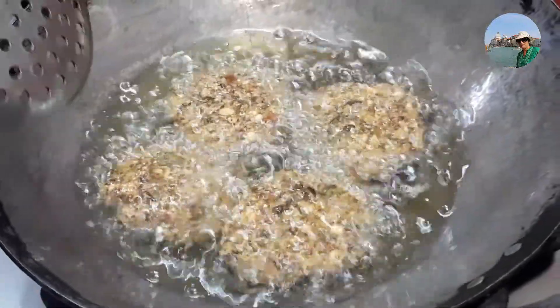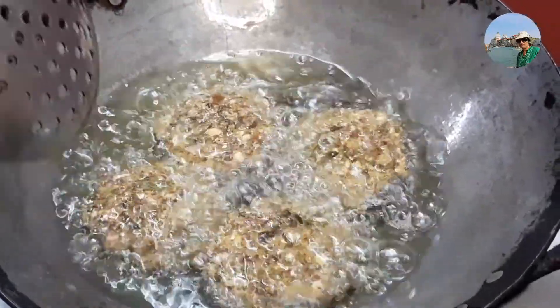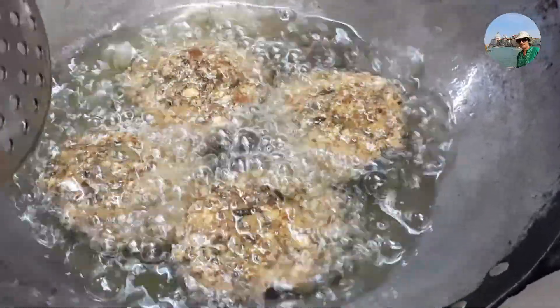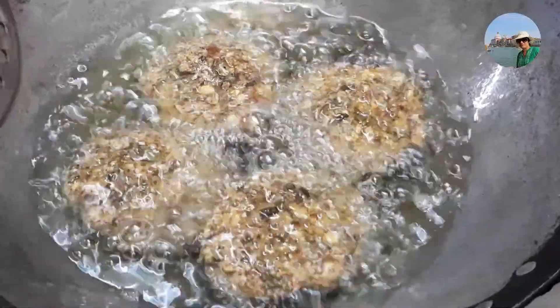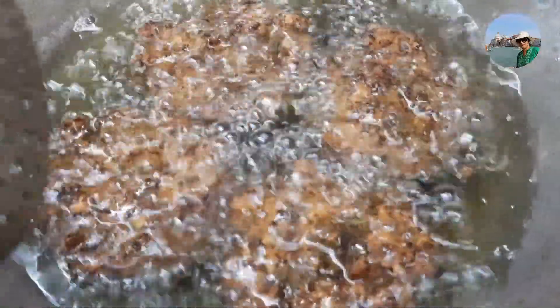It will be super crispy for a longer time because the chana is used with the skin, so it will stay crispier for longer. It is very tasty, rich in fiber, and really yummy — believe me, do try this! We got the required color, let's remove them.